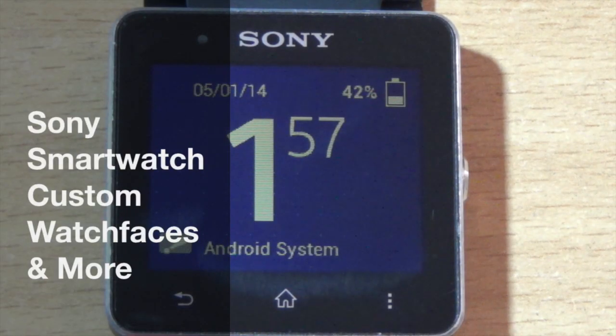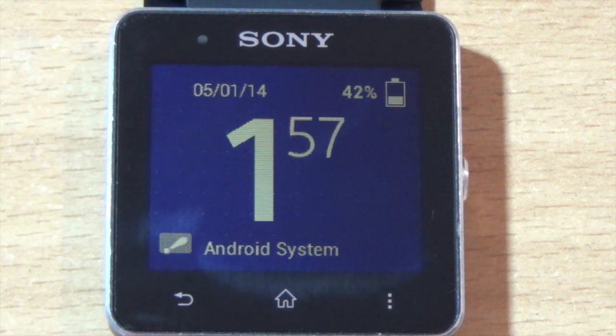Hi YouTube, this is Omar and today I'm going to show you how to make a really cool watch face for the Sony Smartwatch 2. Sony on the last firmware update changed the way that you can actually add custom watch faces to your watch, so this one is just a concept that I threw out. Let me show you how I was able to make this custom watch face.